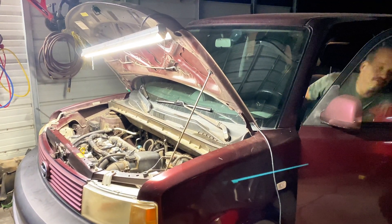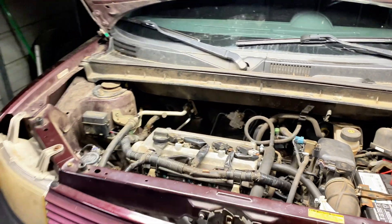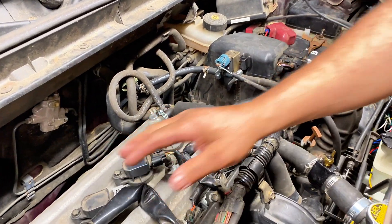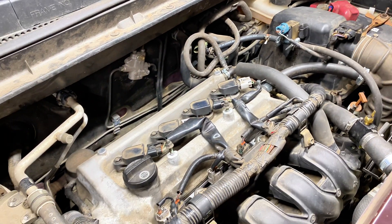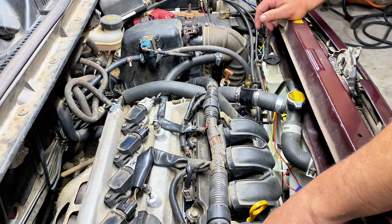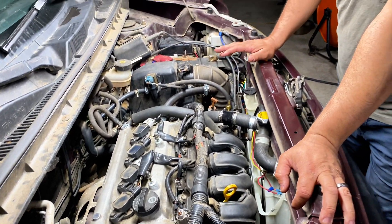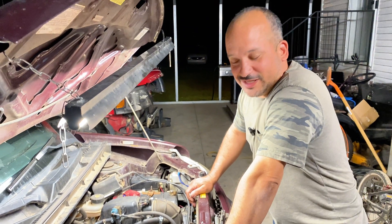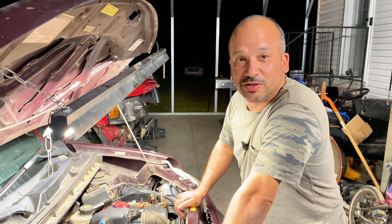It already sounds a lot better. The engine is running real smooth - not really shaking, I don't hear clanging up here. So it seems like that's exactly what it was. The old one did finally start working pretty decent, but it never ran this smooth. I'm thinking for sure that variable valve timing solenoid had just completely gone bad. I can already tell it sounds a lot better. There you go - from Mailman Mechanic, like and subscribe, see you at the mailbox.